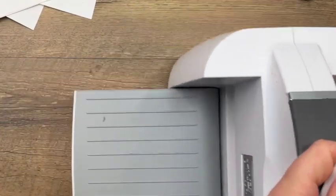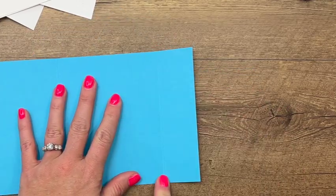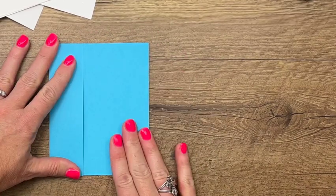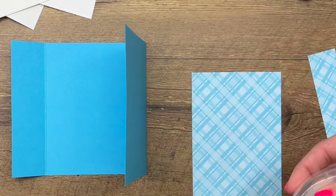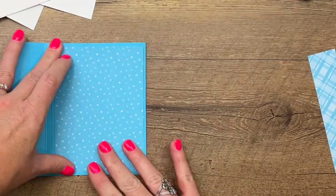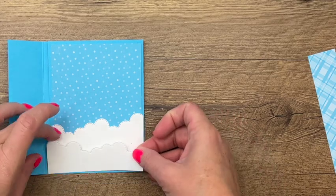We are ready to put this card together. Let's bring over all of our pieces. Your card base is five and a half — look at the notes on my blog — I believe it's ten and a half, but maybe it's ten. You're going to score it at four and an eighth and eight and three eighths. This piece is a little bit shorter so that it fits nicely. We're going to take a piece of designer series paper — this is the Tahitian Tide designer series paper from the InColor pack, it's got eight pieces of each color. We'll put that right there, then bring over our clouds and arrange them.